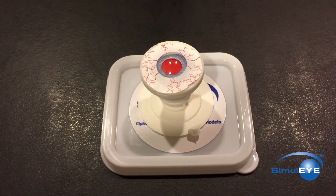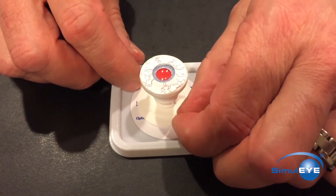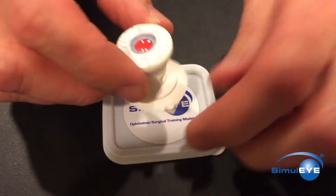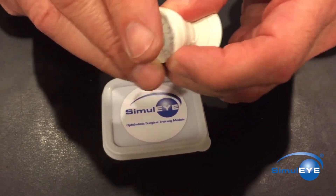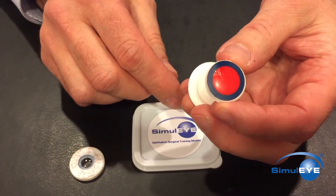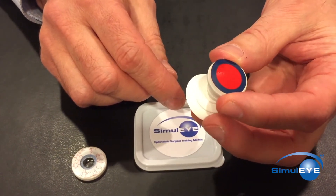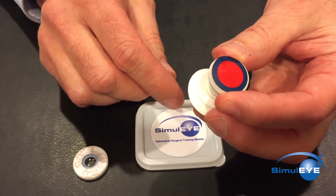Upon completion of a CCC, use the tab on the suction cup base to release the suction and remove the cornea iris cap. The red film will be adherent to the polymer and can be easily peeled away. A slight pinch on the walls of the back half of the eye cup can help to elevate an edge of the film.